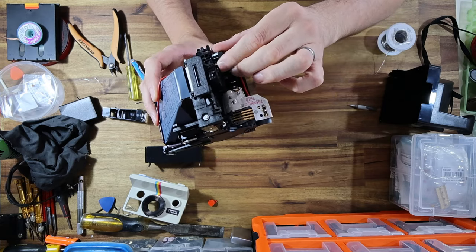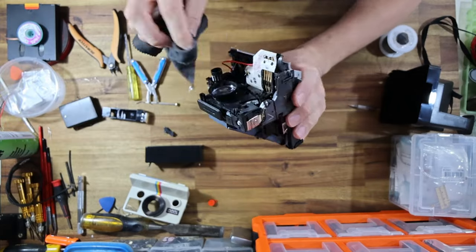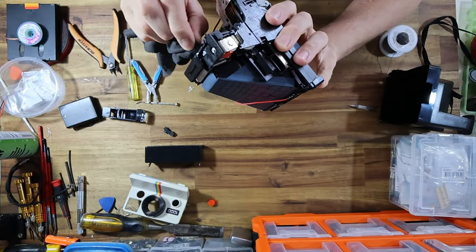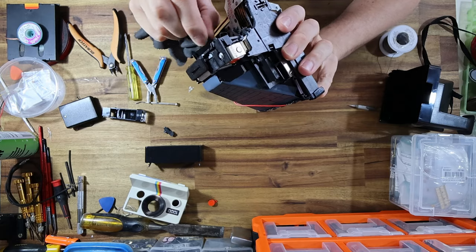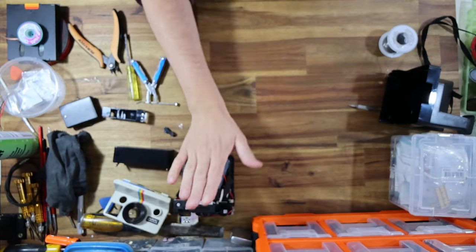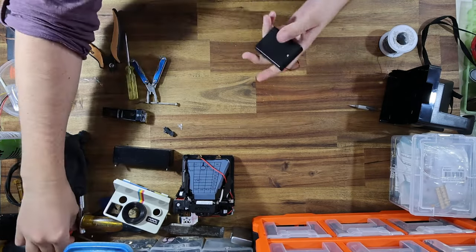That new capacitor is installed. I'm going to give that lens just a little dust, and we can basically put this to the side. That is now 600-modified, and now we can start work on the battery compartment.